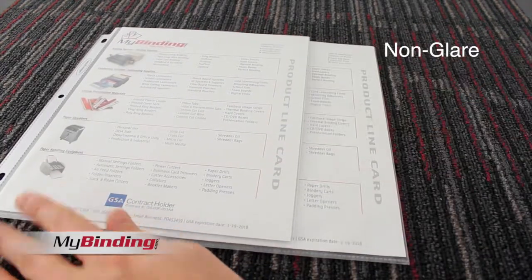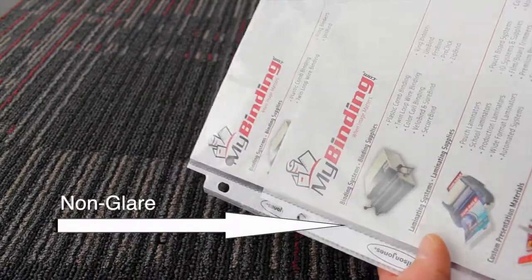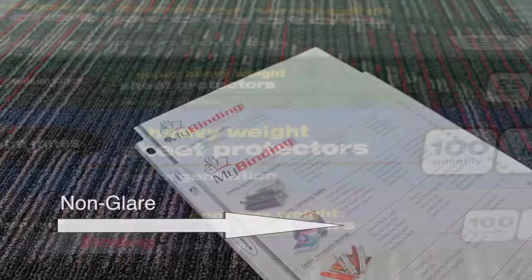The version you see here is the non-glare version. Let's take a little closer look. The bottom one here is the non-glare — it's a little bit less shiny than the clear version, with more of a matte finish.